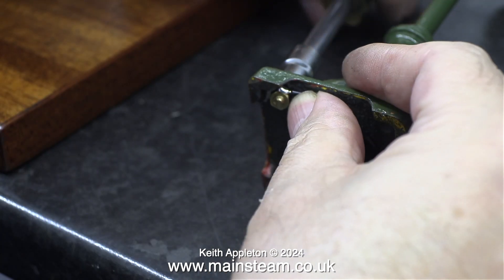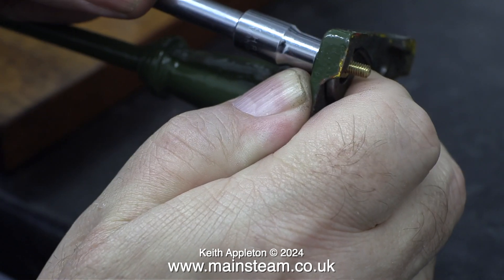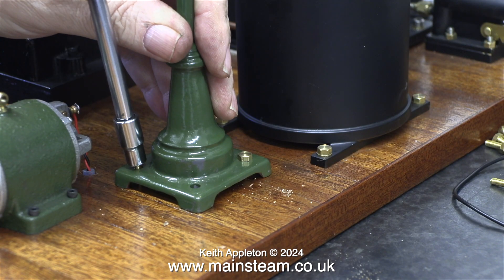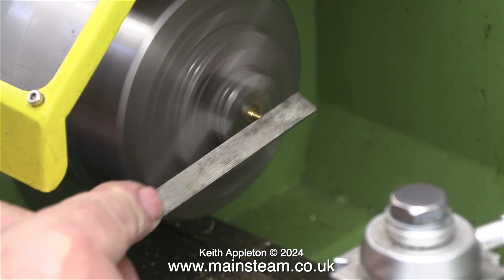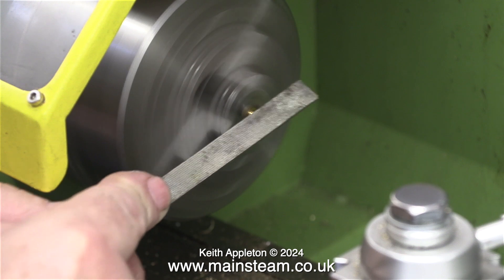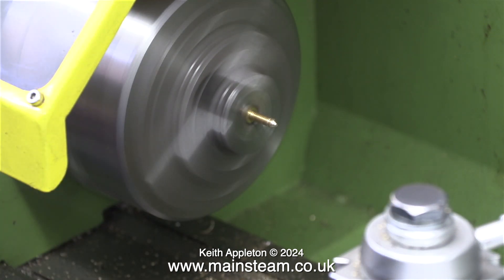I decided to leave the bolt long and drill out the hole on the baseboard — that will show the owner, when he assembles it, what goes where. These brass hexagon bolts are a bit too short; if I can't get any longer ones, I may use studs in this area. For the three bolts that hold the standards in place at each side, I'm filing the ends of them to a blunt point in the lathe.